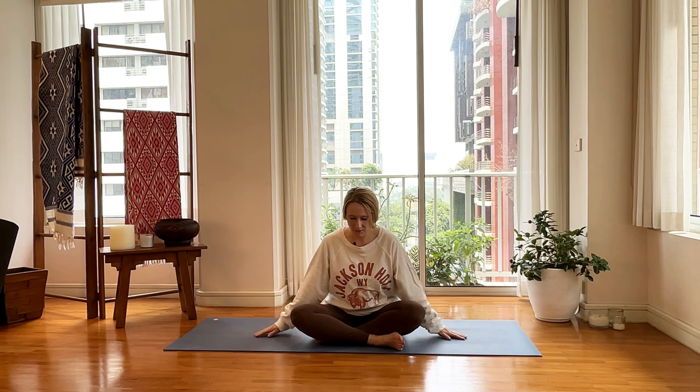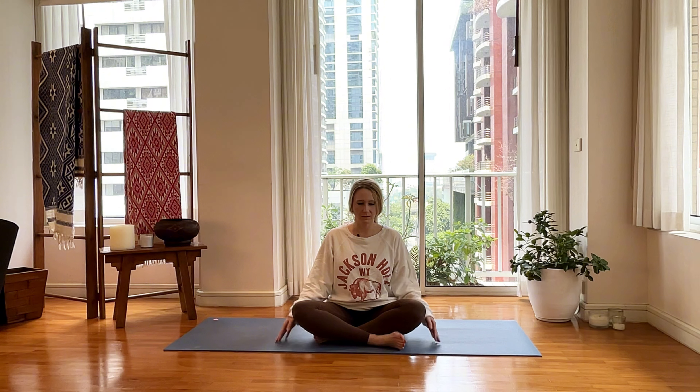Let's take a nice deep breath in together. Exhale it out through your mouth. Inhale. Let it out. If your eyes are closed, you can softly blink them open. Back to the awareness of your mat, the room you're in.